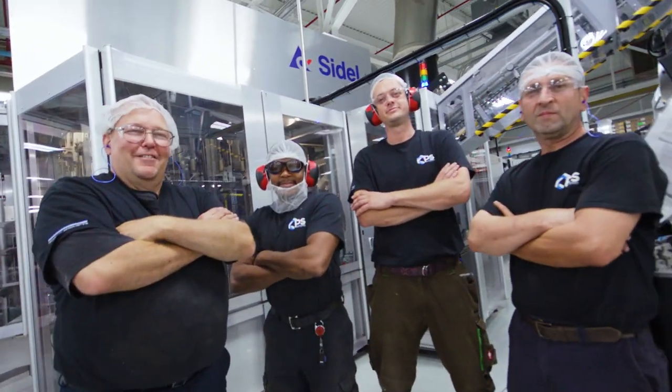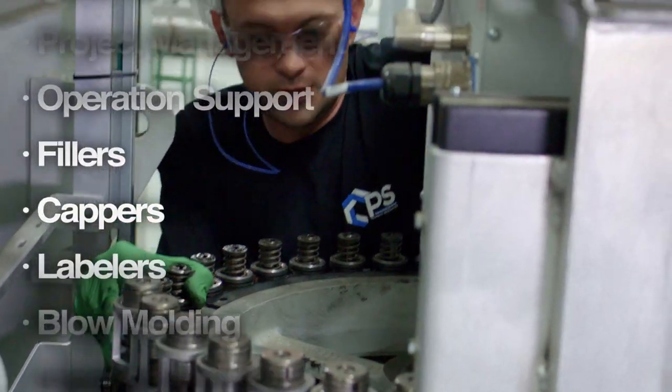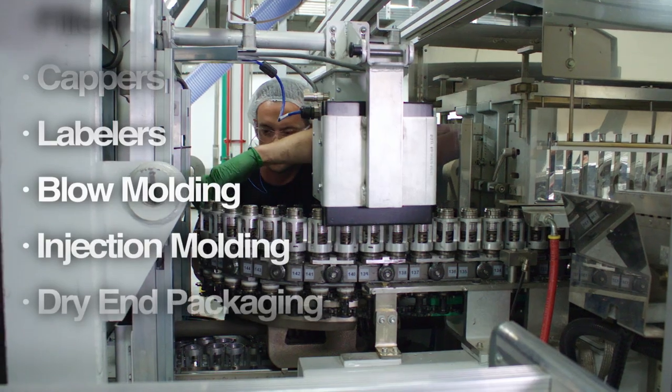We provide technicians for project work, for overhauls, for fluctuation in your work schedule, whether it be seasonal or through voids from attrition, vacation, or longer-term leaves of absence.